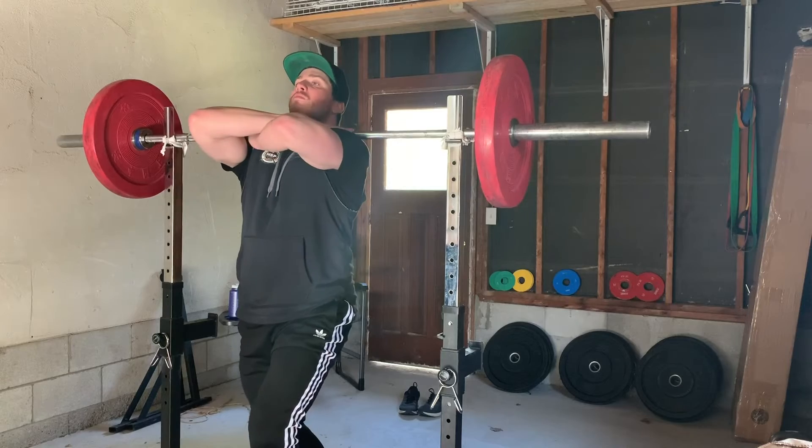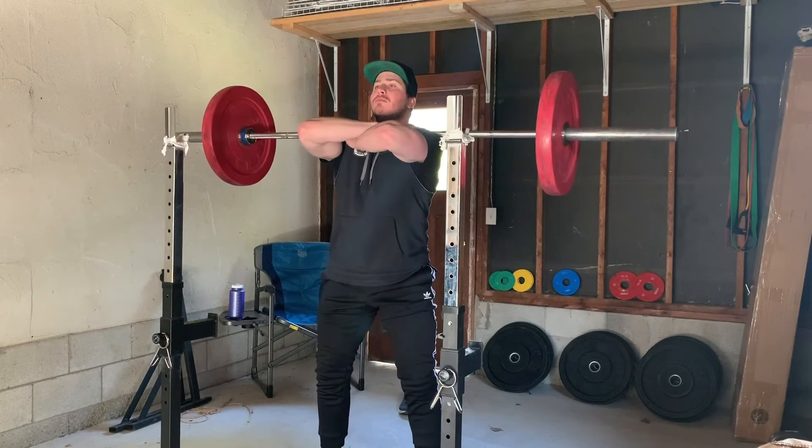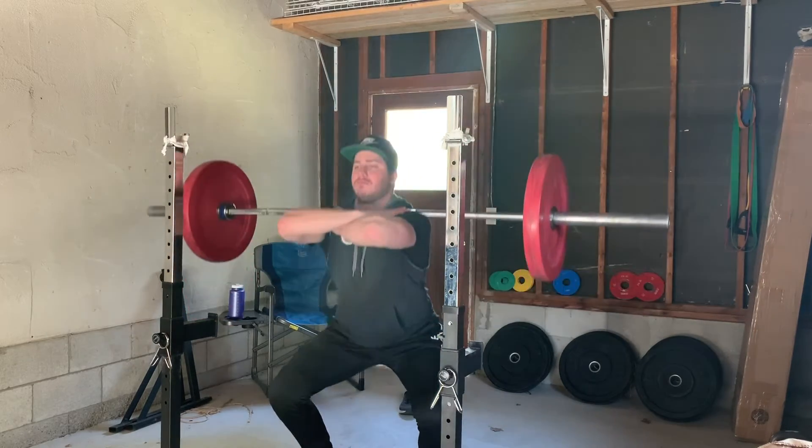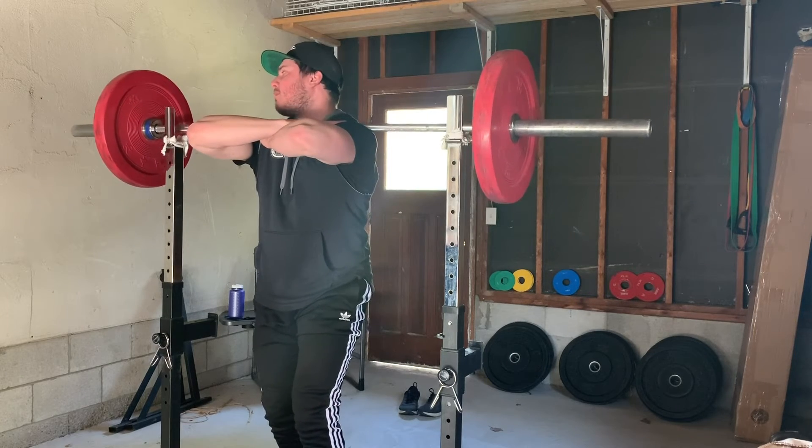The next position we teach is with the arms crossed. I don't particularly love this position — it does allow them to perform the front squat and work their upper back, but one reason I don't love it is that if you tip forward and the bar drops, it hits your forearms. This causes pain and bruising and will affect training down the road or performance in their sport, which is what we don't want.